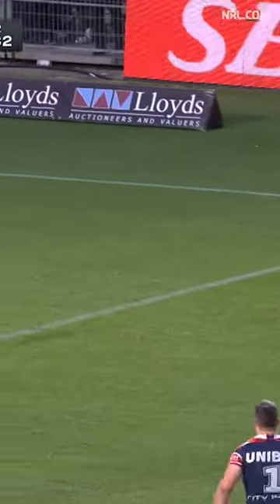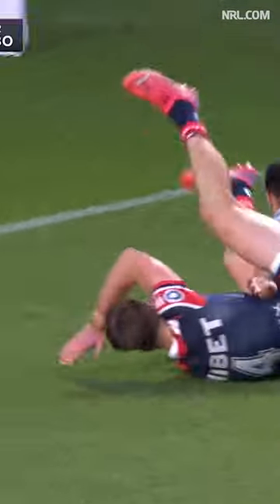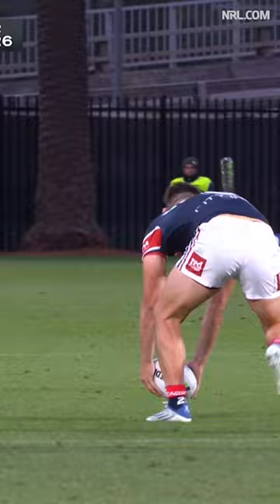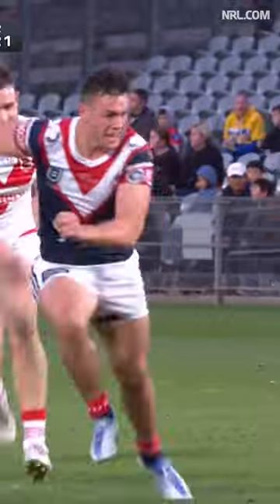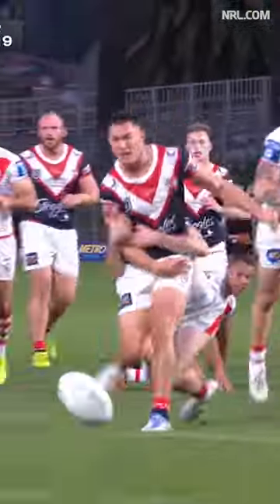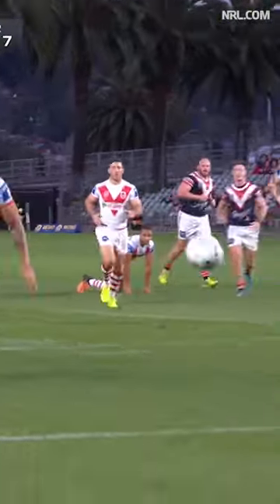Oh, what a beauty! So you pick which has been the better moment — the bloke kicking the ball back from the traffic at the southern end, or Manu with the cramp, the fibber, who takes off to set up a try. What a couple of bizarre moments here on Fox League.